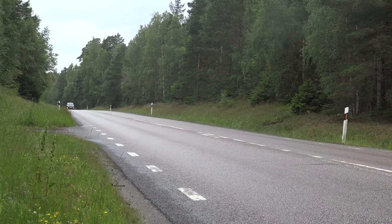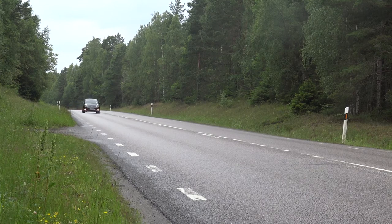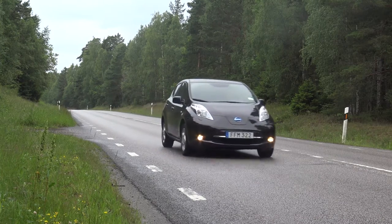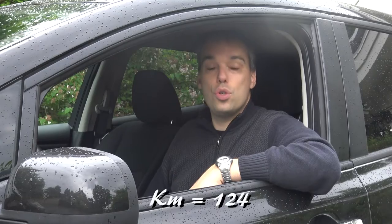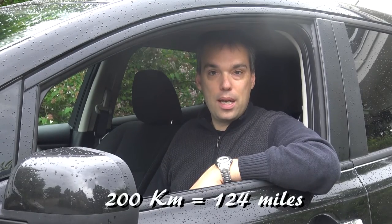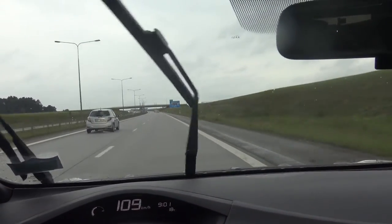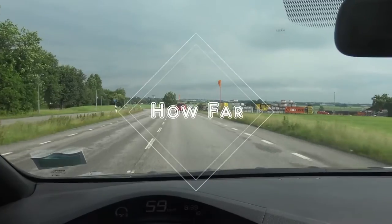On the next episode of my Nissan Electric series, we will check out how far you can drive with the car after charging it. Nissan says this car can go 200 kilometers, and maybe it can. The conclusion for now is that speed is draining your battery. Subscribe so you don't miss any episode.